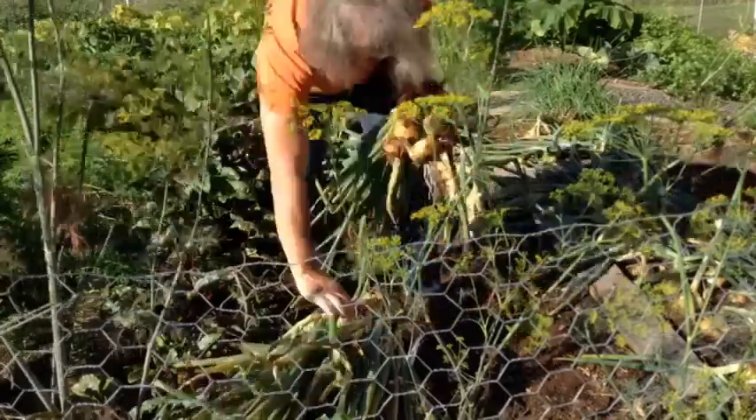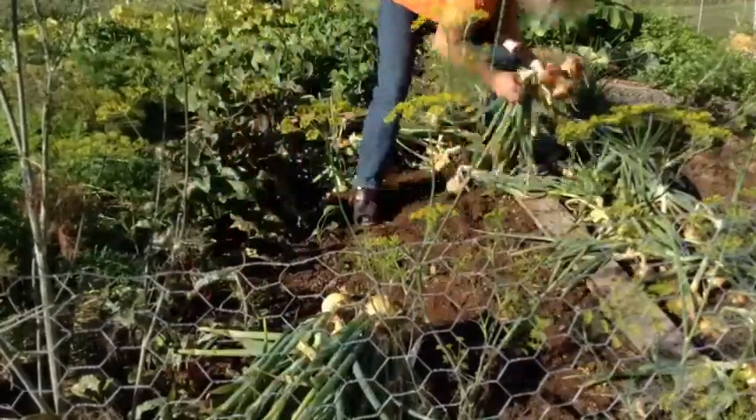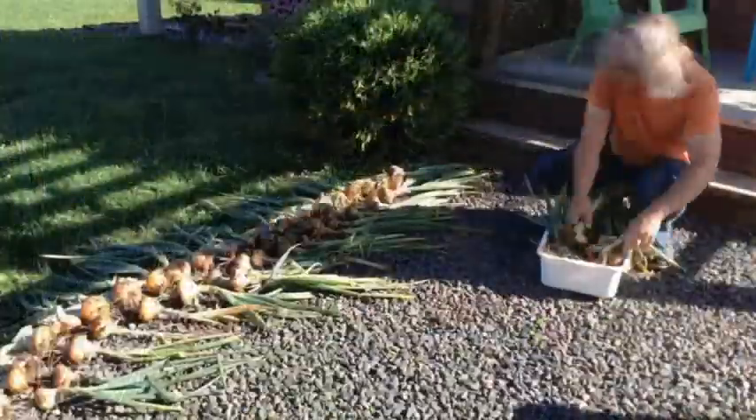Most of them will go into winter storage, but some will be used in salsa, sweet pickles, chili sauce, and other canned products.